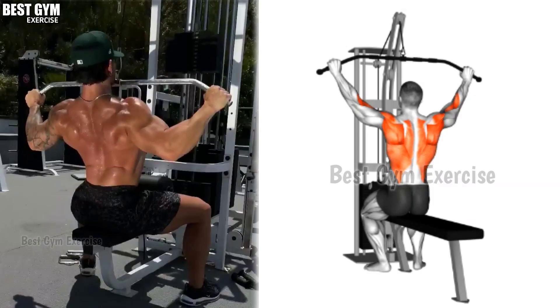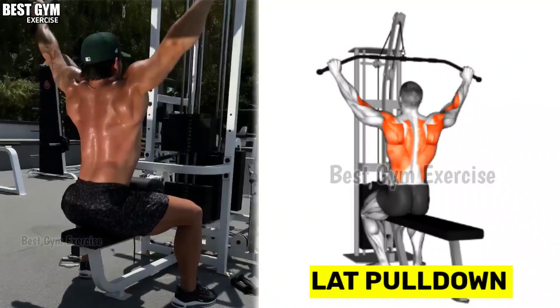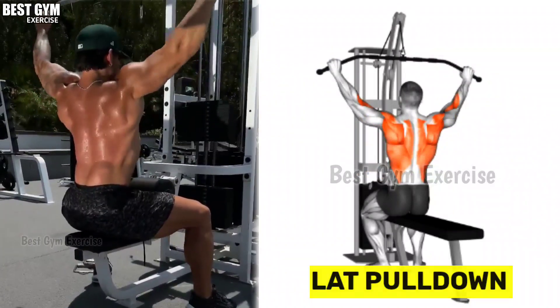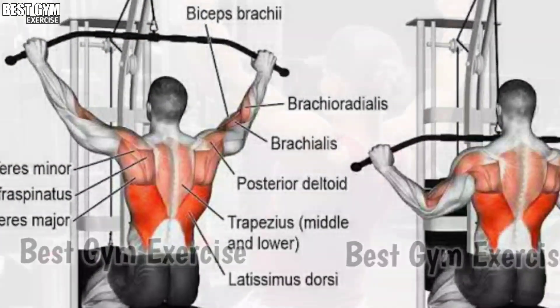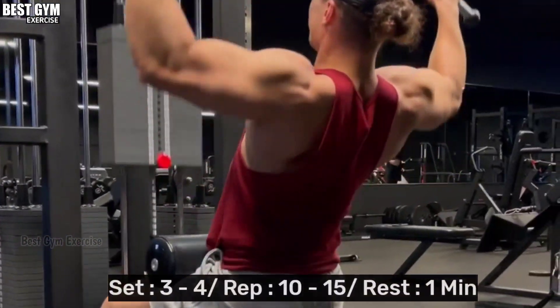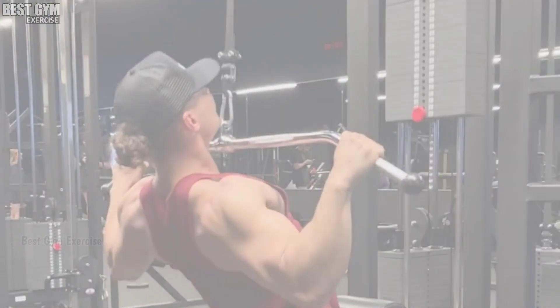Exercise number 1: Lat Pull Down. Lat pull down is the most common exercise of the back — we should never miss this exercise. With this exercise, your lat muscles grow very fast and your back gets a wider look. You have to do 3 to 4 sets and 10 to 15 reps, and after each set, you have to increase the weight.